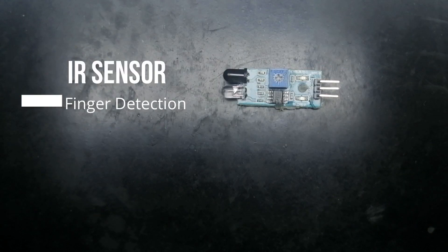Next up we have the IR sensor. This is simply detecting whether there is something in front of it or not. If there is something in front of it, it gives you a zero, and if there is not, it gives you a one — which is completely opposite of what you'd expect, but that's how they made it.